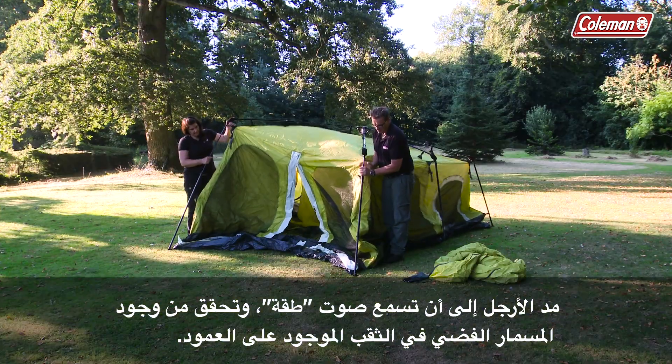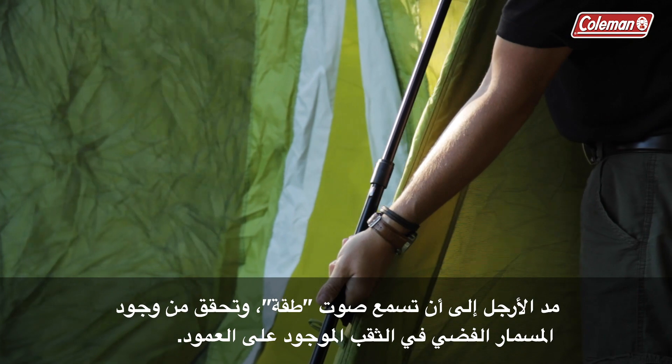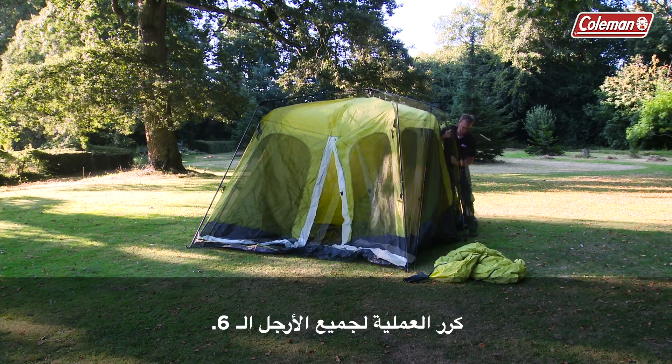Extend the legs until you hear a click. Check that the silver pin is located in the hole on the pole. Repeat this for all six legs.